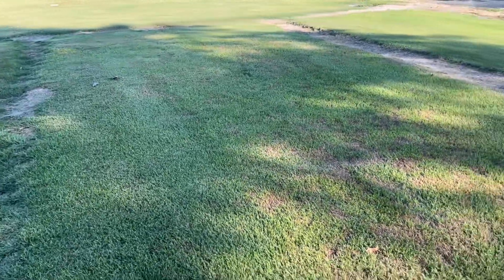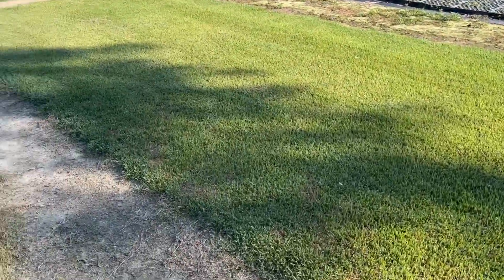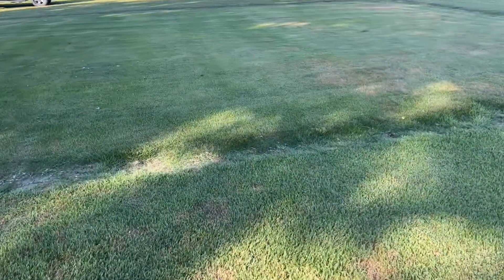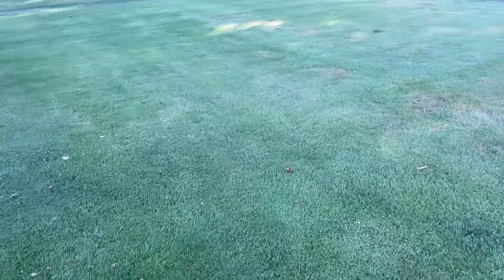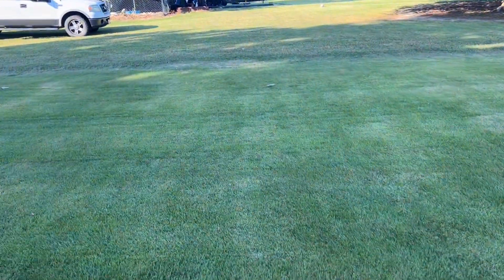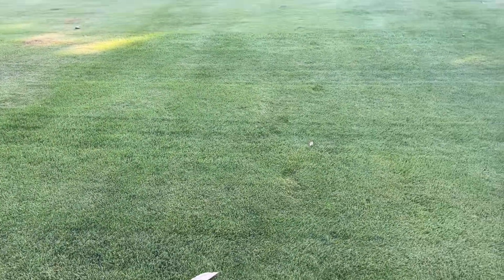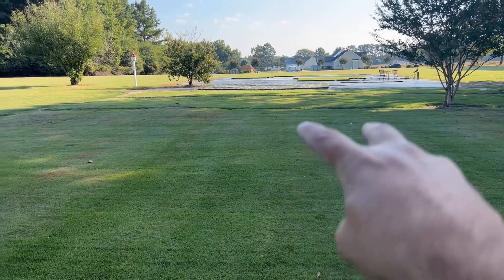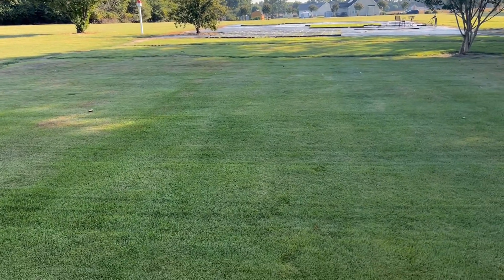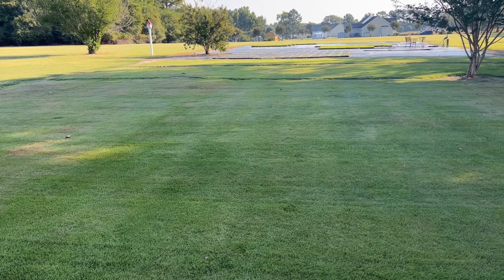This particular plot here is Compadre zoysia, and this one here is Zenith zoysia. I've got about a thousand square feet of each and two thousand square feet of the Zeon. I do have Bermuda grass, sedges, and some crabgrass in here — not much but some. What we're going to do is make a single pass through all three test plots, then make a double pass on the next row beside it, to see how this herbicide mixture may or may not damage these different types of zoysia.